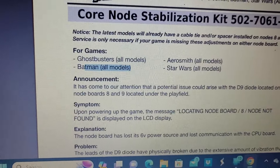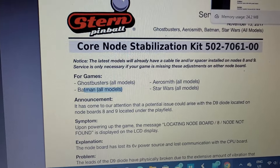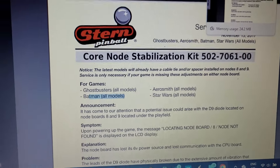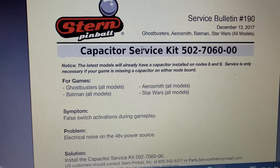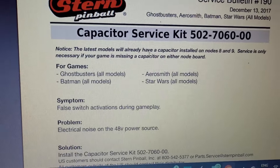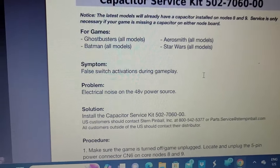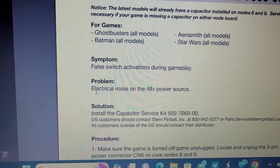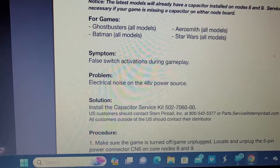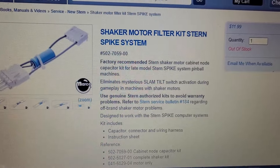I reached out to the distributor and they said they'd charge me 85 cents for that kit. I probably have a spacer and zip tie lying around anyway. I also need the capacitor service kit — if you don't have the capacitor installed on node board 8 or 9, this is required. The symptom is false switch activations during gameplay caused by electrical noise on the 48-volt power source, which I believe is the same issue triggered by the shaker motor.